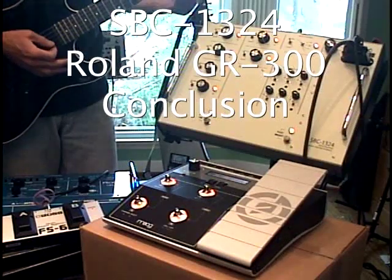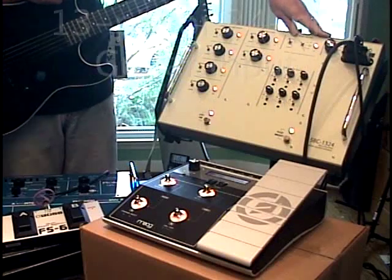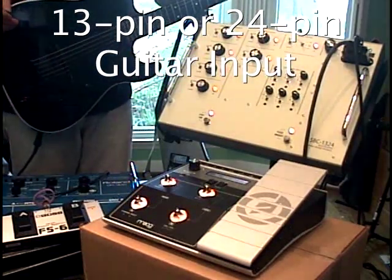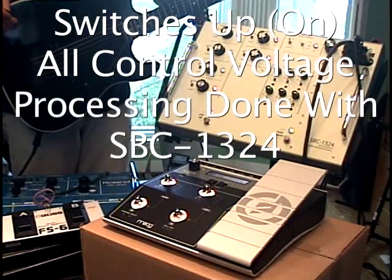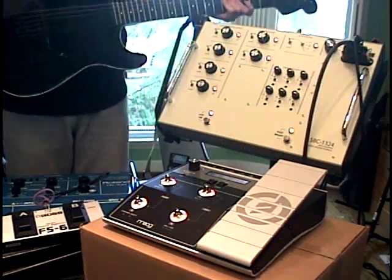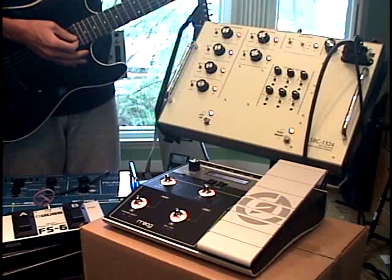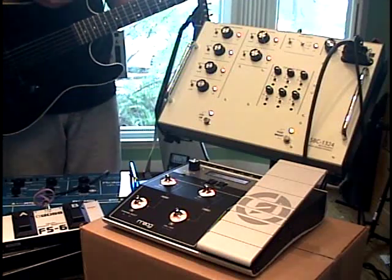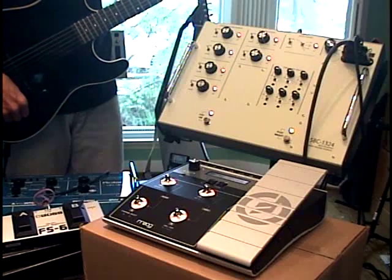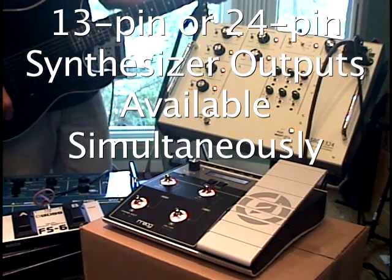This wraps up the series of video clips explaining the functions of the SBC-1324. You have a choice of 13 or 24-pin guitar inputs. And when you have the switches here in the up position, it transfers the control voltage processing to the SBC-1324. As far as the connected synths are concerned, your choice of guitar is entirely transparent — GR300, 700. This guitar is a chambered maple body with a graphite neck and Spurzel locking tuners. You would not have been able to find this in 1981, and I'm able to play a GR300 with it — works just the same as if I had a G808 guitar. And you also have a choice of 13 or 24-pin outputs on the back.